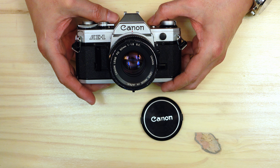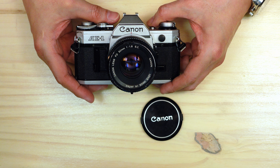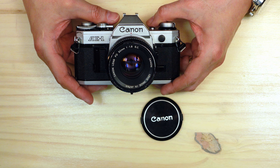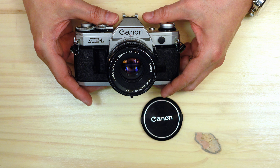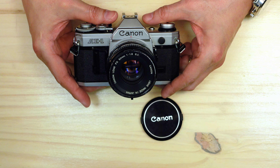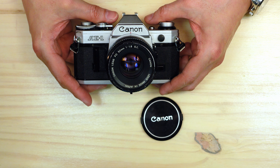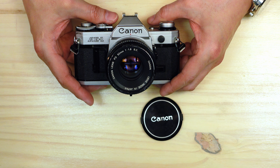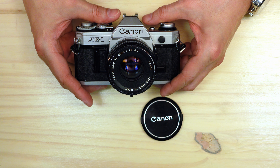The Canon AE-1 is described as being important because it's the first camera that had a microprocessor — a computer chip — to control the camera. The camera is fully battery dependent; without a battery, the camera is not functional at all. You cannot release the shutter. There are no manual shutter speeds available, and if the battery dies, you're left with a non-functioning camera. This is a standard 35mm SLR with interchangeable lenses using Canon's FD mount, which at that time was a breech mount. Later it went to a modified breech mount — really just a bayonet — and then in the 1980s Canon dumped the FD mount entirely and went with its EOS mount.